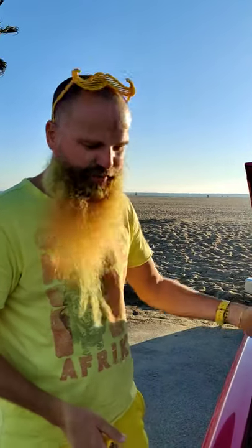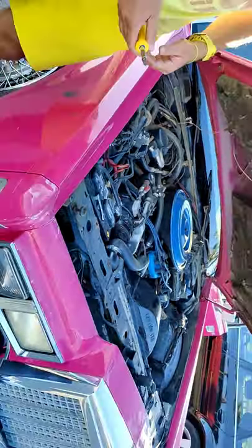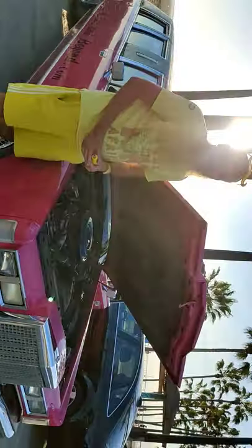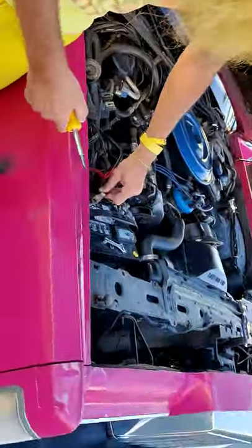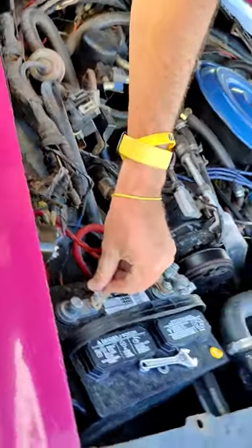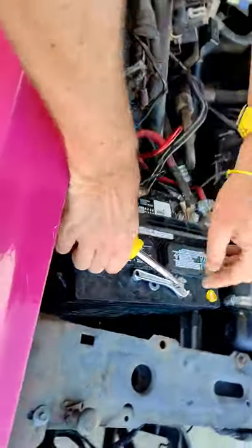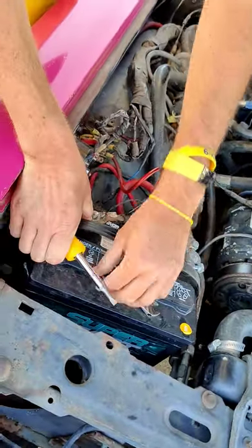I need to fix the ignition because that's really the one thing that's the most hassle right now. I can also show you how I start the engine, because as you can imagine, if the ignition is broken, starting isn't any better. So first we'll go through it — working in reverse.